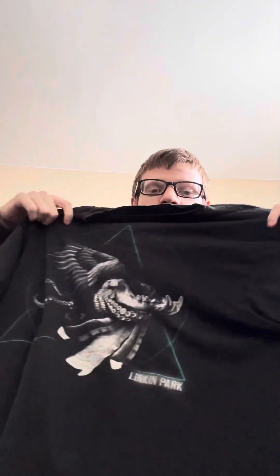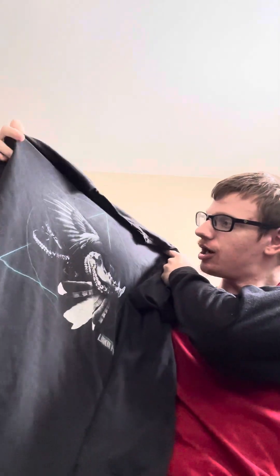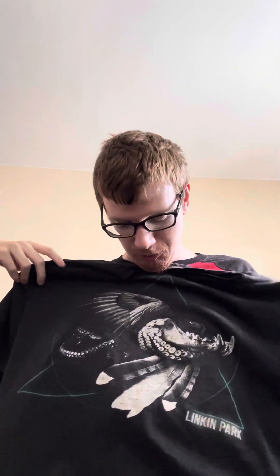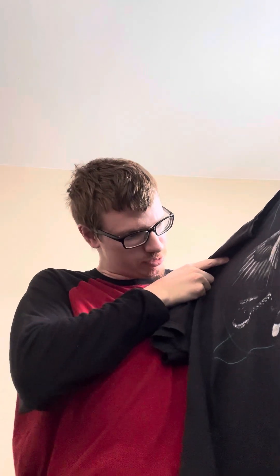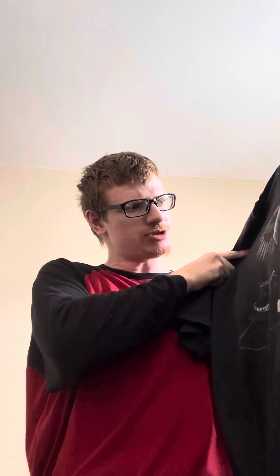This tribute video is me showing off all my Linkin Park items. I have six things here. Starting off with this — this is a Linkin Park shirt. I don't know what album this is from. I think it might be one of the middle-ish albums they had made.